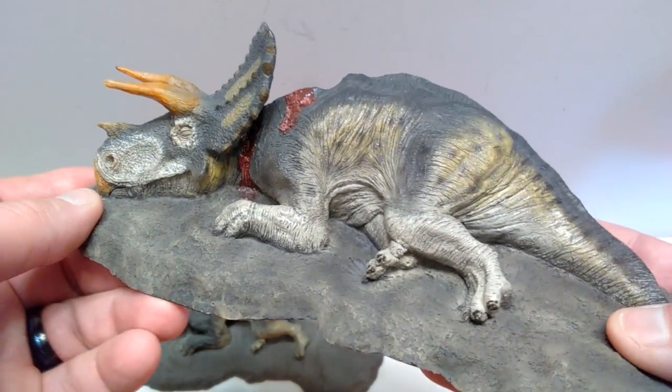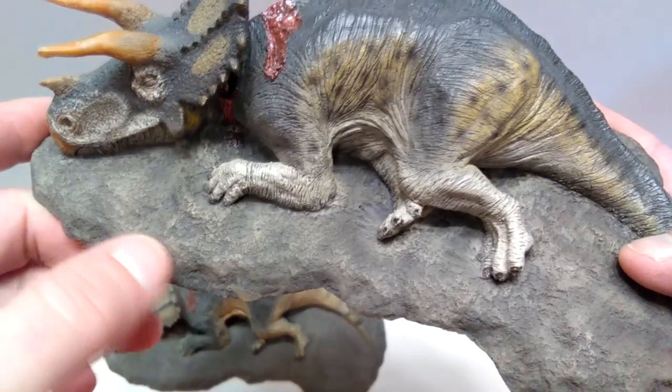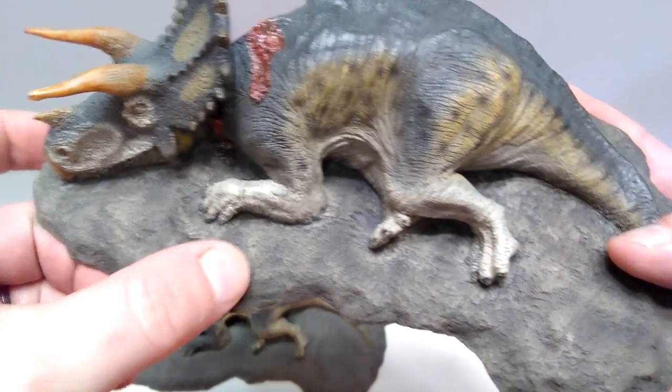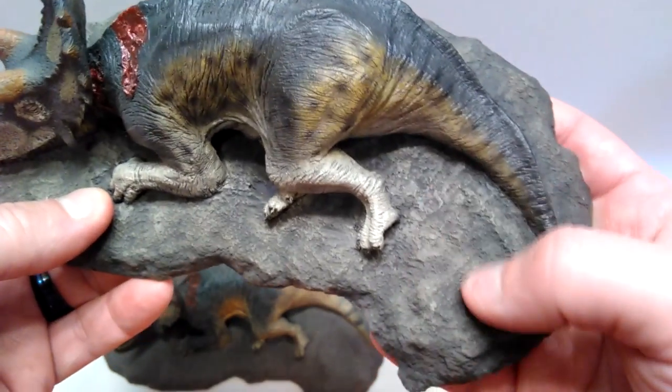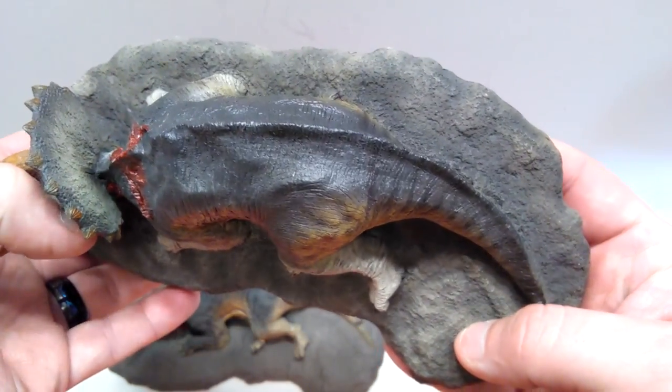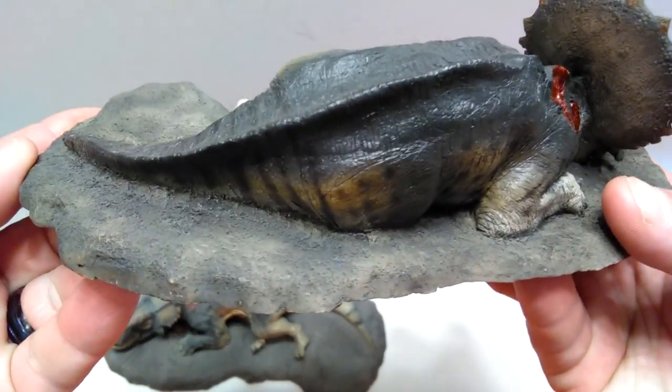I think in that aspect, the base now has kind of a dry brushing over this earthy texture — it has more like a dry brushing over top, bringing the detail out of the earthy texture really nicely. You can definitely see that is the case all over it.